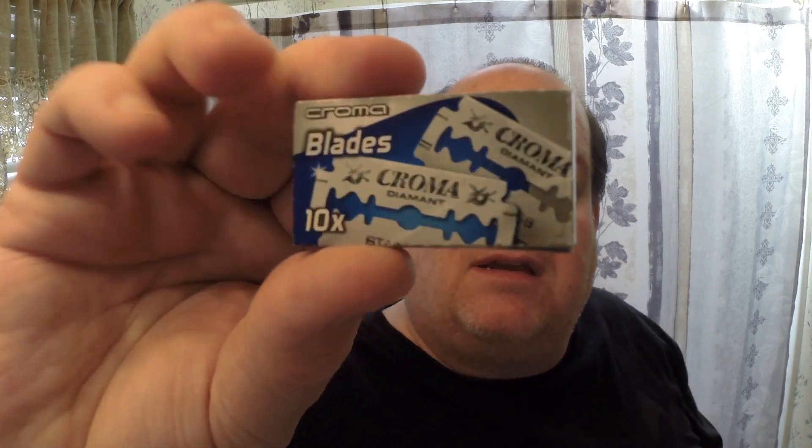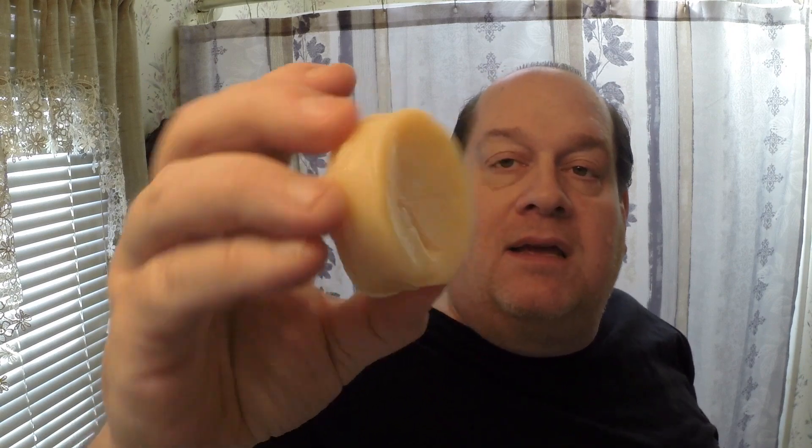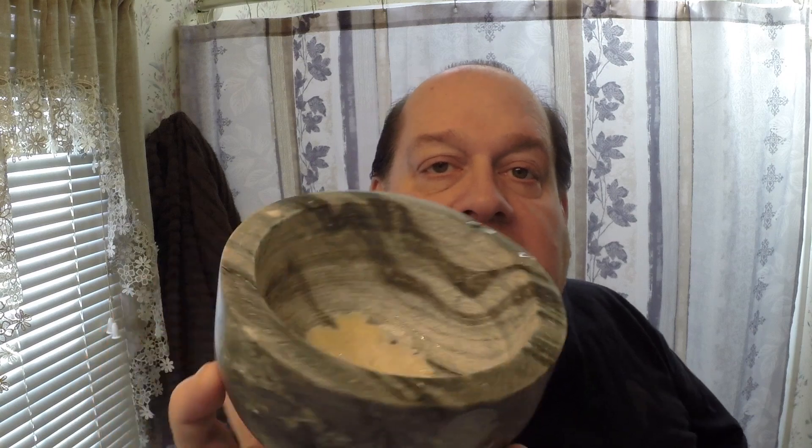The handle has their logo engraved into it. I put a Chroma Diamant blade in for today on its first use because I'm very familiar with the blade, so I'll see how well the razor shaves. I'm using the soap that came with the set — a little puck that I scraped some off of and put in my shave bowl while in the shower. What's also pretty cool about Naked Armor is that when you buy any of their products they donate to charity, like feeding the homeless.